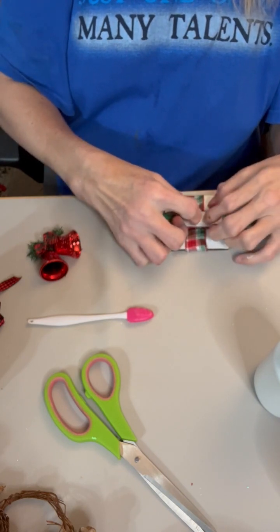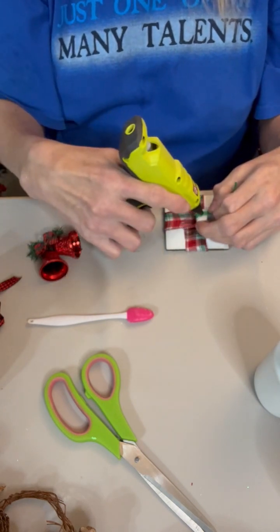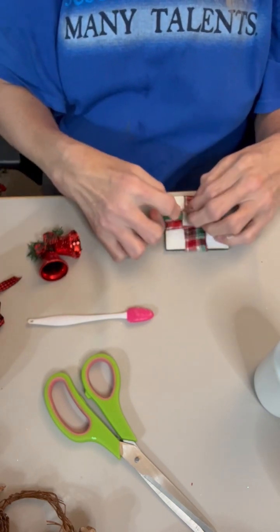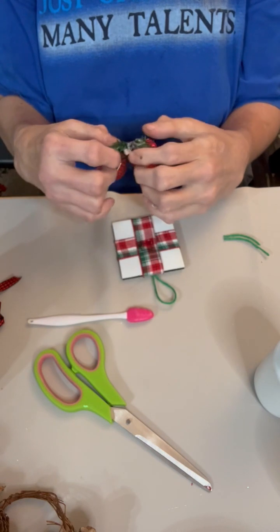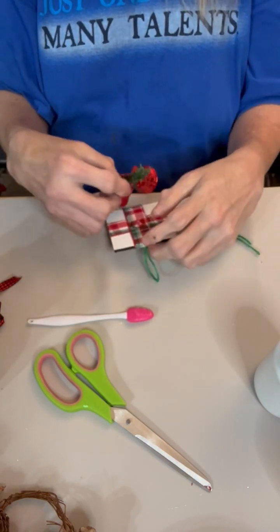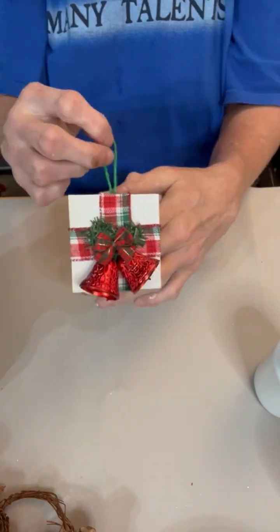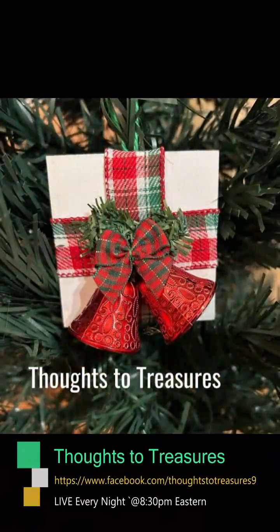And then, once I have that on, we are going to go back to the front and attach our little bells for the center. And guys, it was this simple. So this is day 15 of the ornament challenge. If it inspired you, please like, share, and follow.